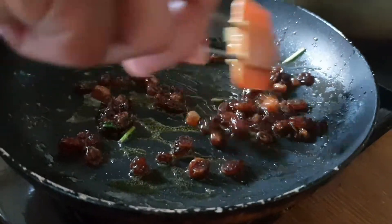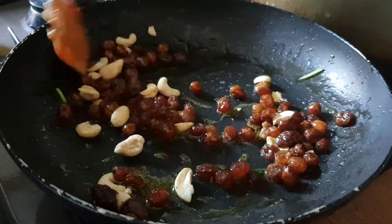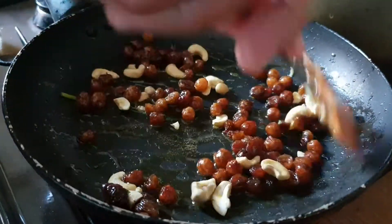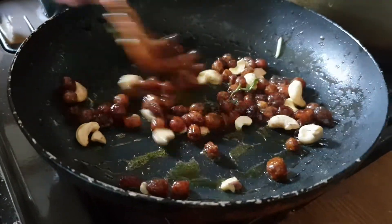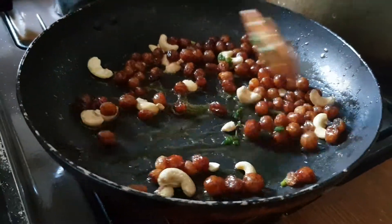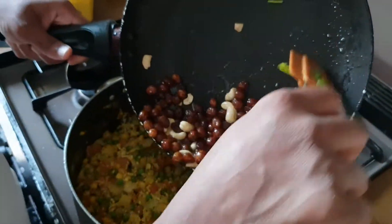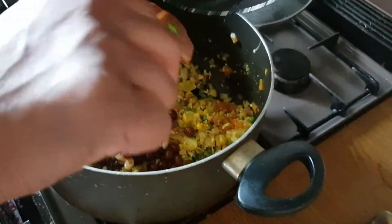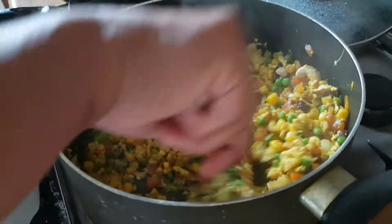When the raisins start to swell up, that is when you know they are cooked. When the raisins are cooked you can add cashews for more roastiness in the fried rice. Cook the cashews until they are a golden colour. When the raisins and cashews are a nice golden colour, you can add them to the already boiled sweet corn, peas, and carrot with the egg and onion.